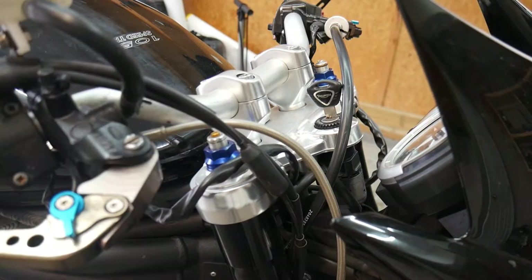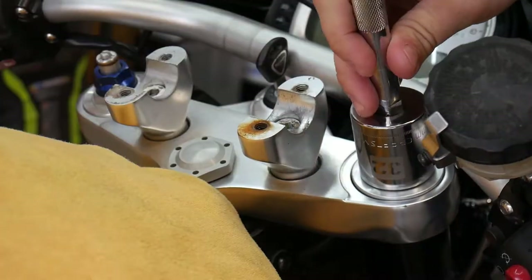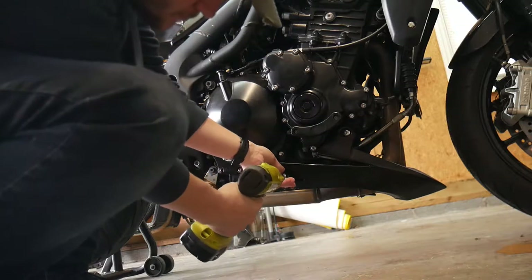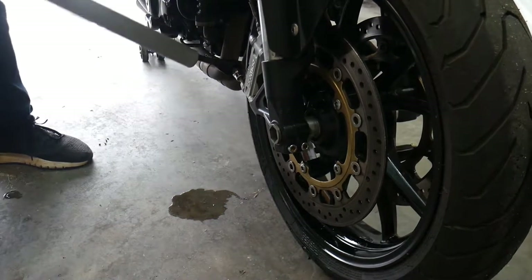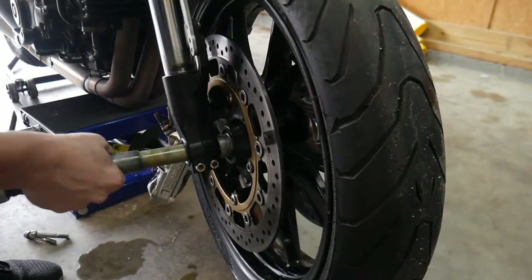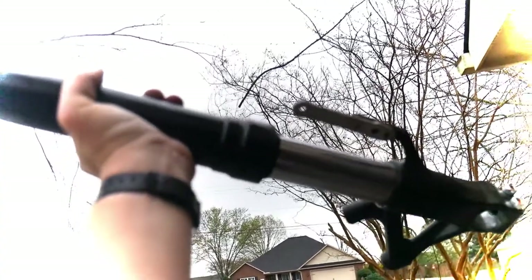I've also done it enough times on my previous Speed Triple to make this a cakewalk. The fork rebuild always sucks though. If you're lucky, you may be able to offer the forks as a sacrament to the speed gods, but they were not smiling upon me this day — their only advice was to rebuild now!